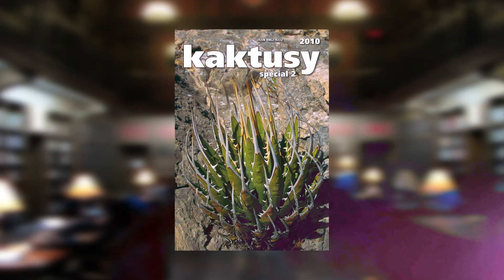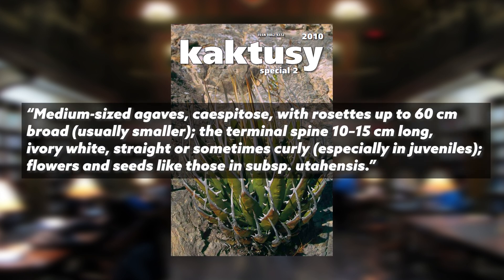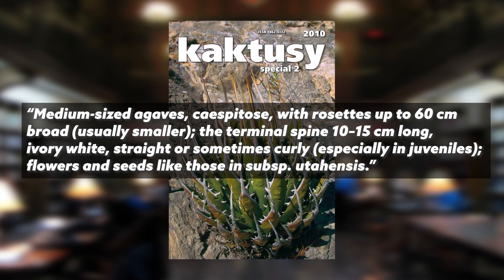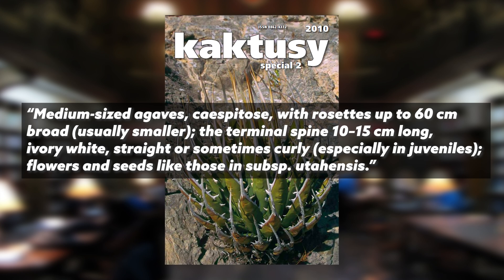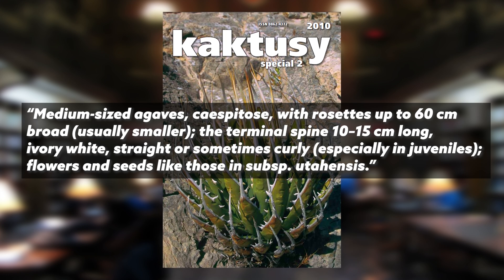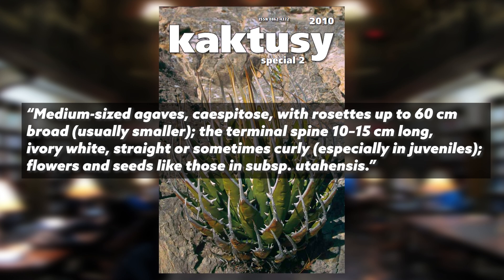In 2010, Geneva, in a Czech cactus and succulent journal called Cactussi, describes eborospina as having medium-sized rosettes, cespitose — meaning they produce a lot of pups from the base, as most agave utensis members do — with rosettes up to 60 centimeters across, usually smaller. Terminal spines again 10 to 15 centimeters long, ivory white, usually straight, sometimes curly especially in young plants. So across both 2008 and 2010, Geneva consistently references that 10 to 20 centimeter terminal spine and ivory white coloration.